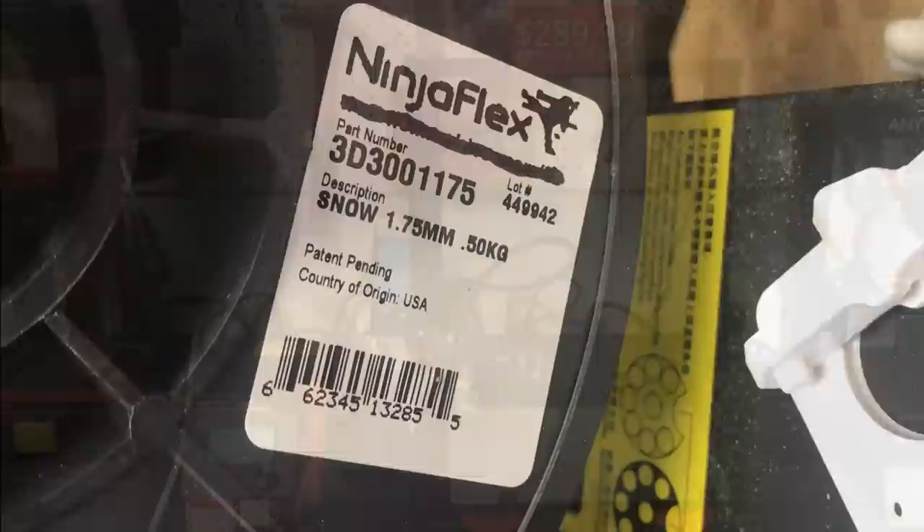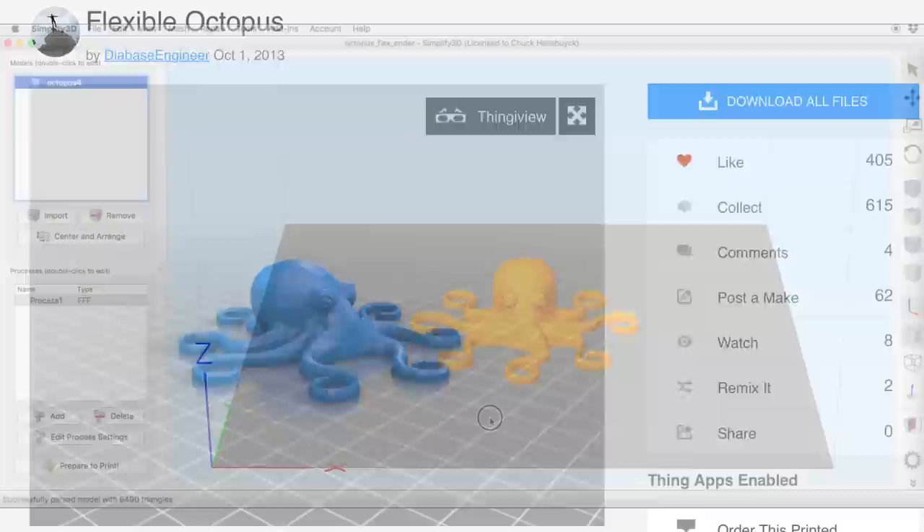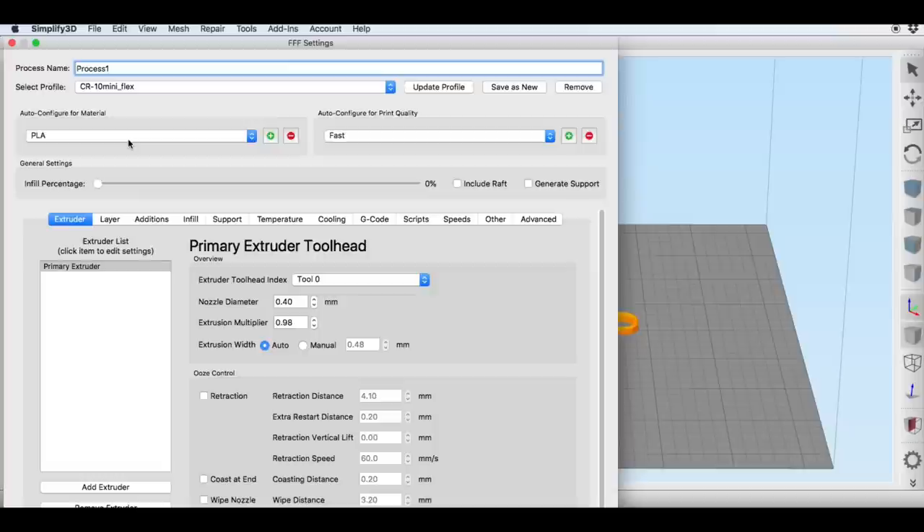I wanted to try it on my CR-10 mini. I found this flexible octopus by user Diabase Engineer on Thingiverse — it's kind of a famous flexible print. I brought it into Simplify3D and made a new profile. It says PLA here but it's TPU.